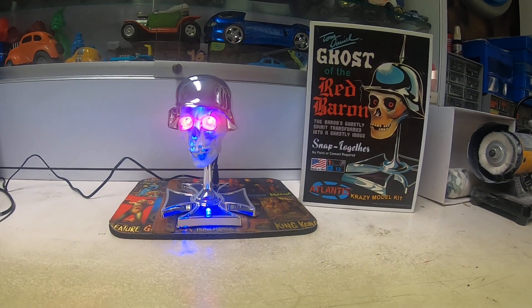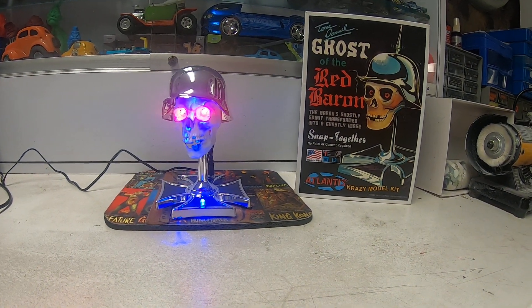This is a reissue of the Ghost of the Red Baron. Atlantis Models brought this back out, which honestly is one of those kits I was surprised got reissued, because even when these came out years ago there was some controversy — Nazi stuff and all that, which we understand. I remember these original kits, and I'm talking 20 years ago when I was really collecting Tom Daniel kits. These original kits were going for way up in the high hundreds. I remember an original sealed kit going for like $1,200 at auction. Super sought after because they didn't make them very long.